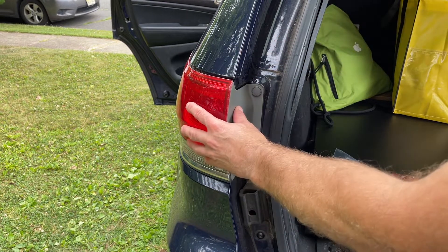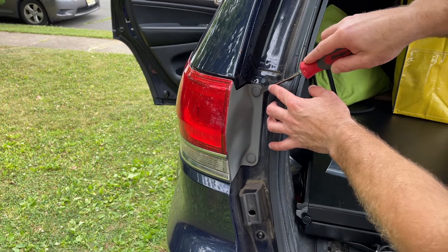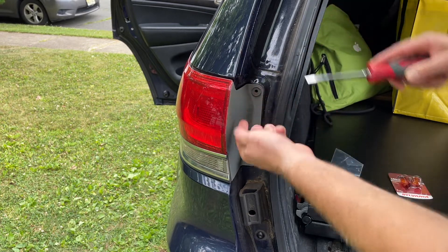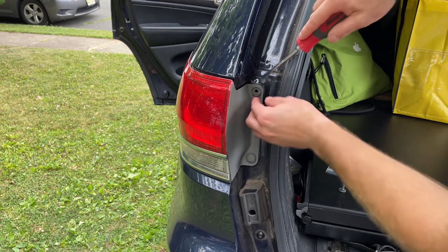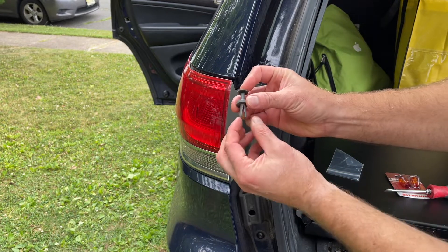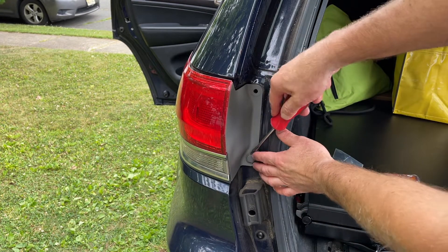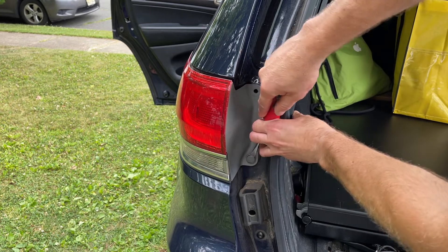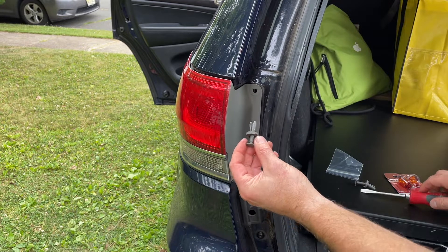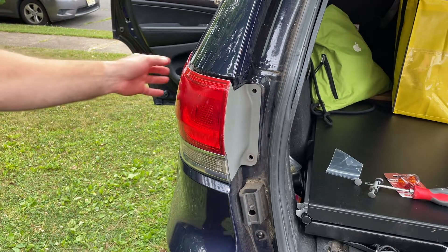To get the tail light off, there are two tabs here. All you need is a flat head — get it into this little wedge and pop them open. This will pull out halfway, and it's basically a two-piece design: once you push this through, it expands and that's what holds the light in — no screws or anything. If you accidentally break these, you can pick them up at your local auto parts store pretty cheap. Once you get that off, you just pull this out.